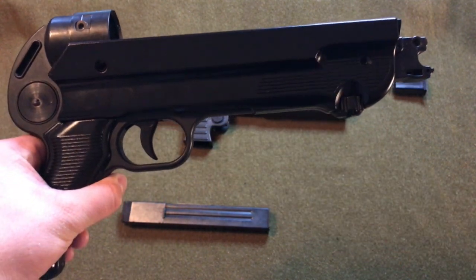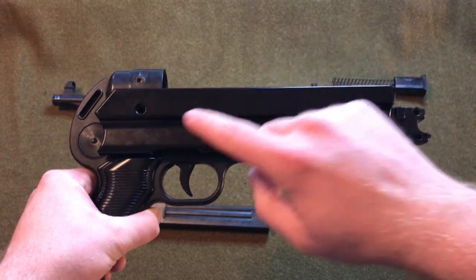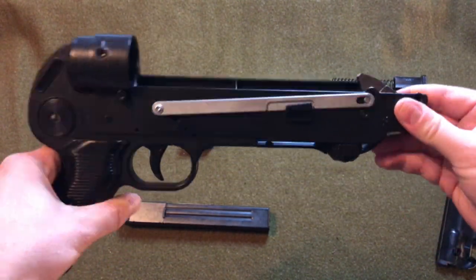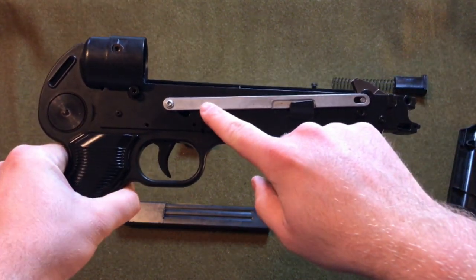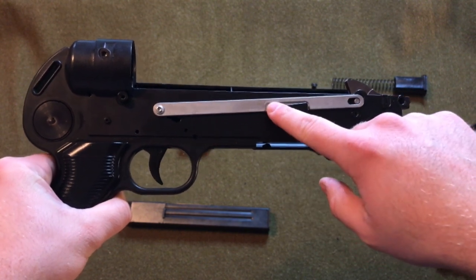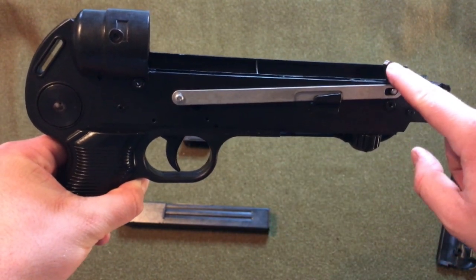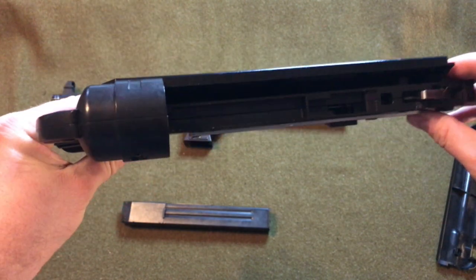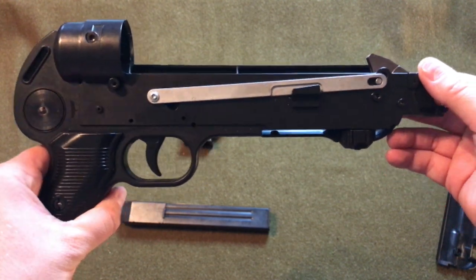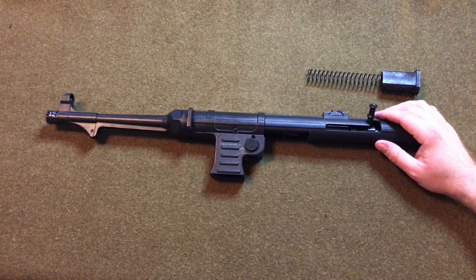At this point the lower receiver doesn't need to be disassembled any further. However, I'll draw attention to the side panel which can be removed — there are two screws, one here and one here — but it's just a plastic side panel. What I'll draw attention to is this bar across here, called a transfer bar, which connects the trigger assembly to the hammer. On a real MP40, the transfer bar would be along the middle and it wouldn't have a hammer at all since it's an open bolt gun — instead it would just have a small bolt release that allows the bolt to go forward when the trigger is pulled.